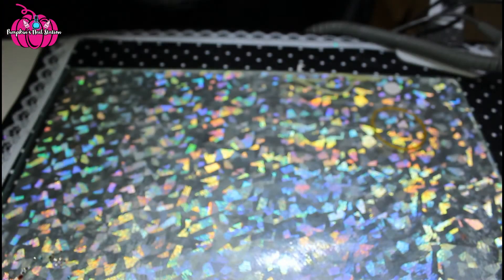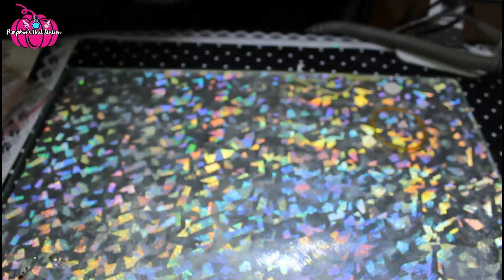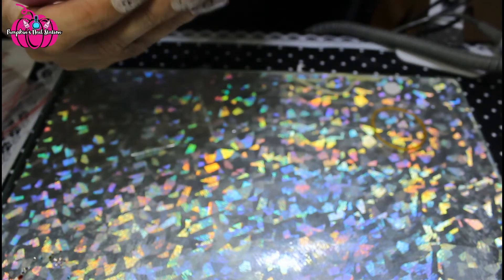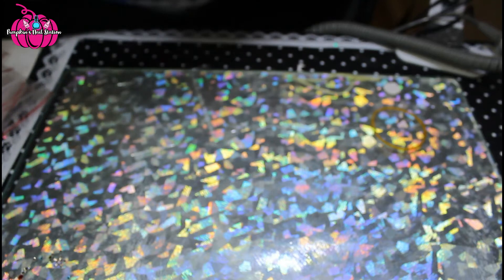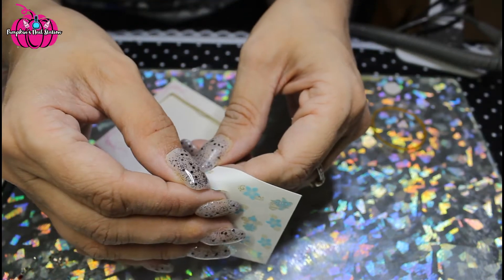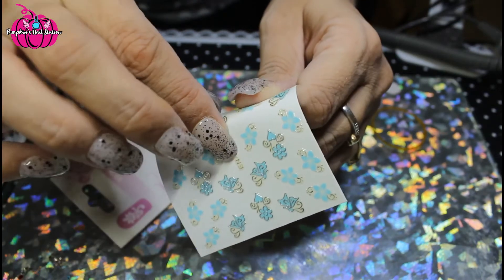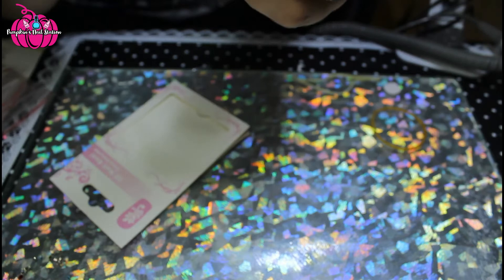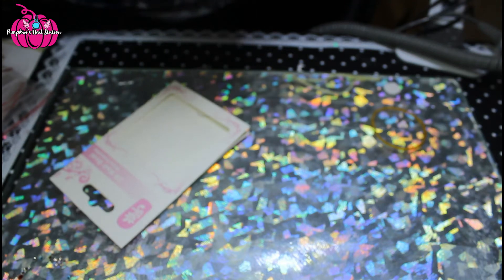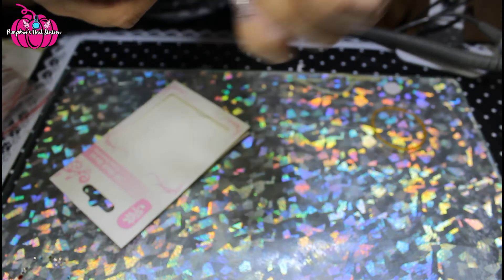I think these look like nail stickers as opposed to decals. It says peel off, don't touch the glue, so it does feel more like a nail sticker than a decal to be honest. Yeah, they're nail stickers — you just peel them off and stick them down like so. They feel quite flat and nice, and I think they would top coat quite easily.